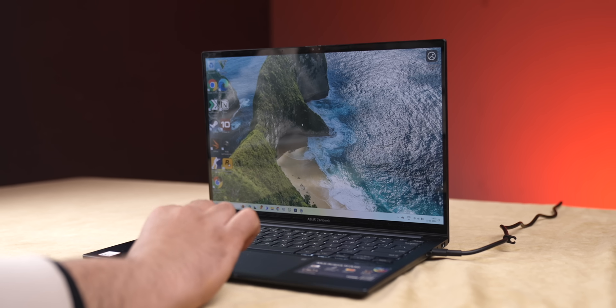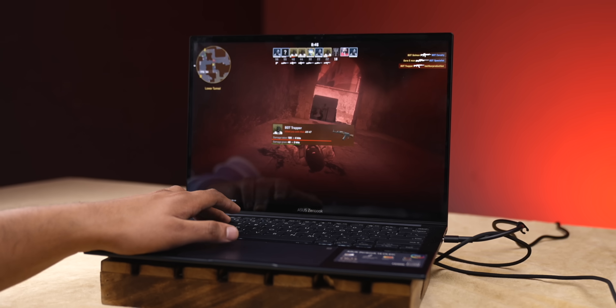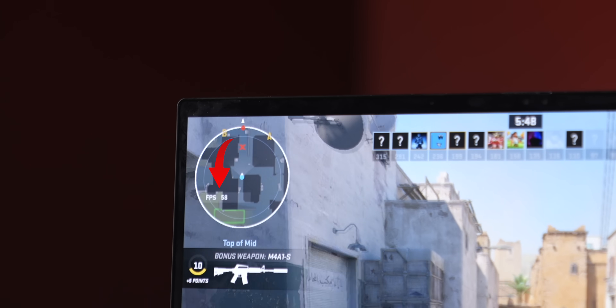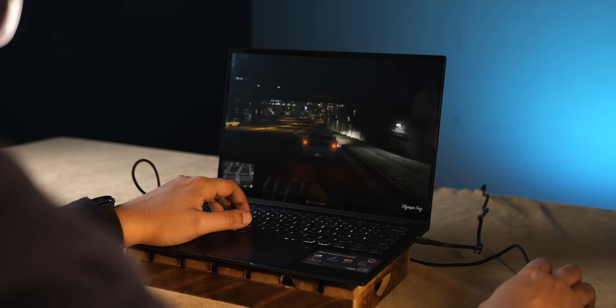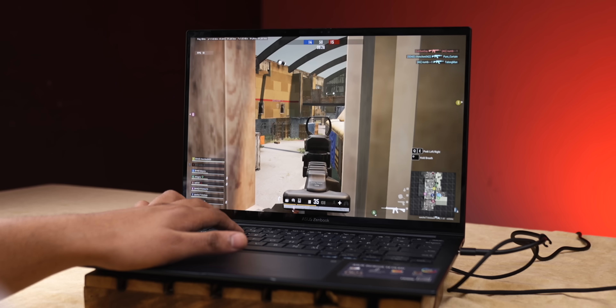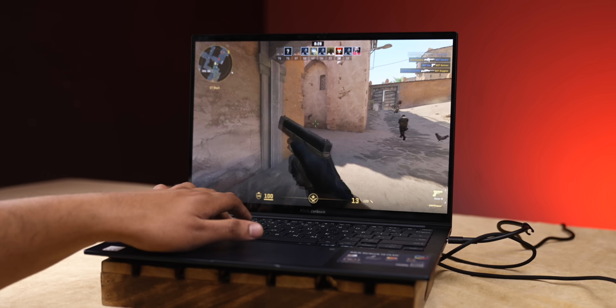Looking at all the benchmarks, in terms of productivity this laptop stands well. For a gaming reference — I played Counter Strike 2 on low settings and got around 100 FPS, and on medium settings around 60 FPS. Then I tested GTA 5 on very high settings and got around 45 FPS. And in PUBG Battlegrounds on very low settings I got 40–50 FPS around. I've tested it and I feel like it's really fast performance — I'm literally happy with this processor.